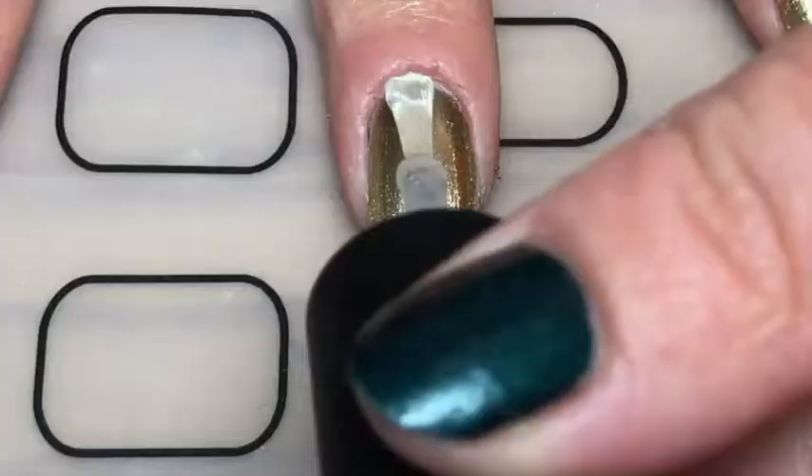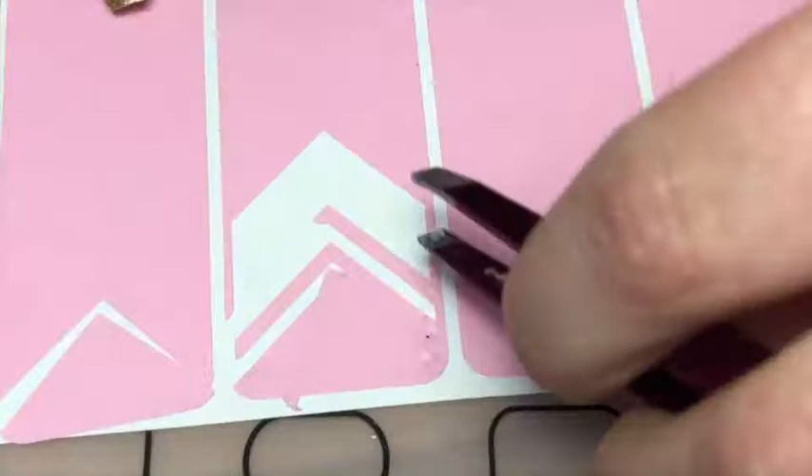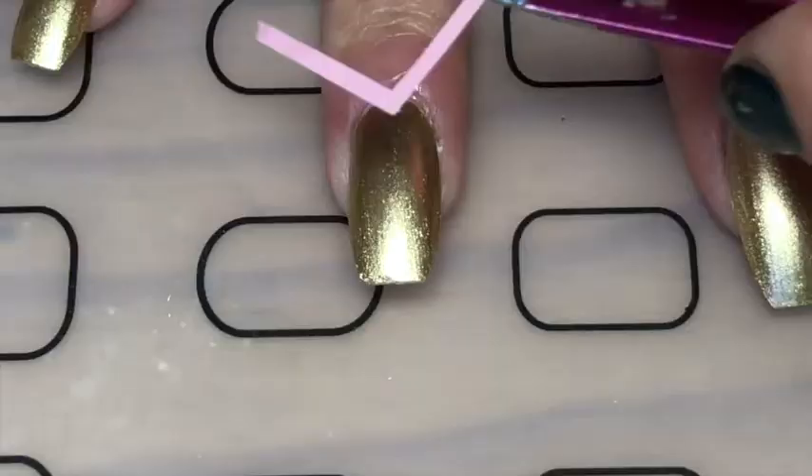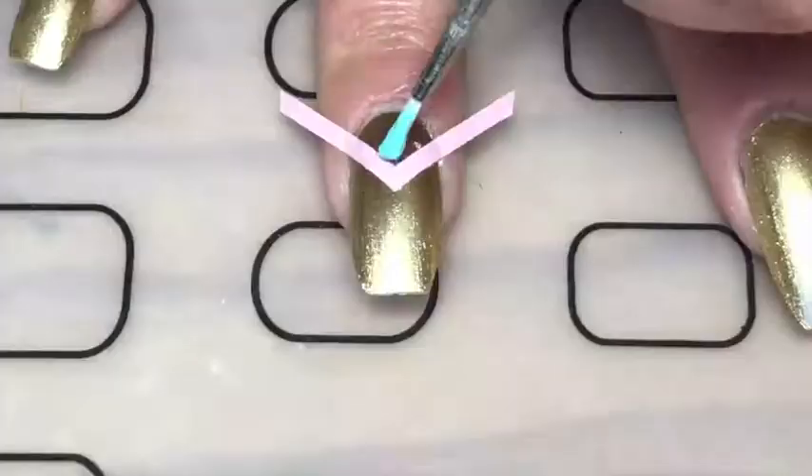I started off by painting my nails gold, then applied a glossy top coat and waited 20 minutes. Then with these chevron vinyls from Twinkle Tea, I just peeled them off the mat and placed one at the half moon of my nail.